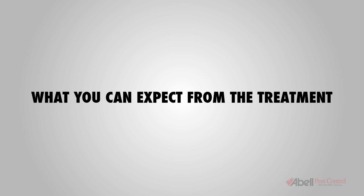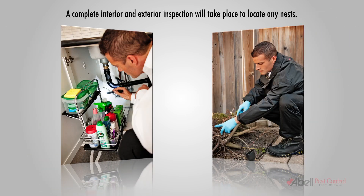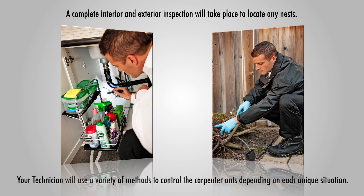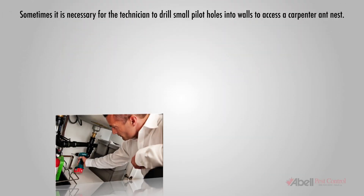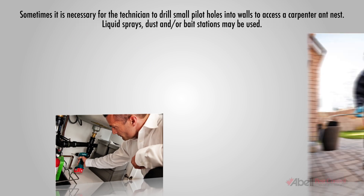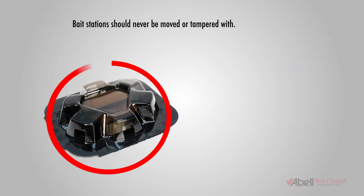What you can expect from the treatment: a complete interior and exterior inspection will take place to locate any nests. Your technician will use a variety of methods to control the carpenter ants depending on each unique situation. Sometimes it is necessary for the technician to drill small pilot holes into walls to access a carpenter ant nest. Liquid sprays, dust, and/or bait stations may be used. Bait stations should never be moved or tampered with.